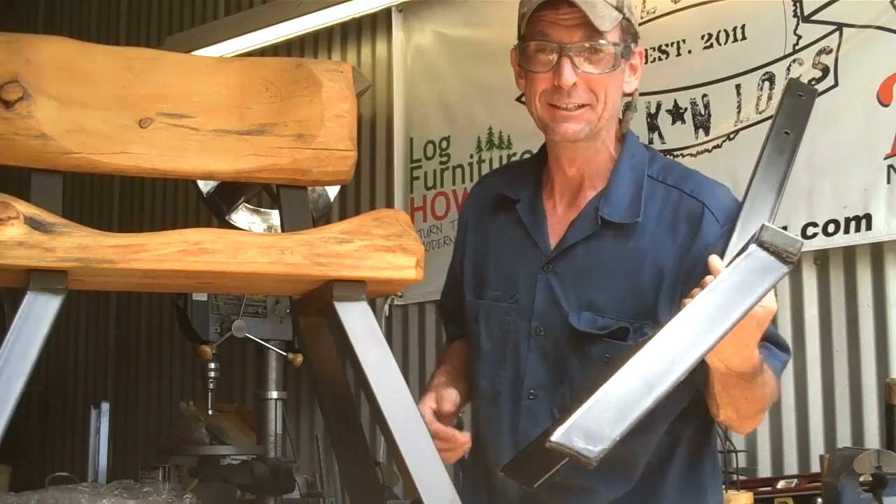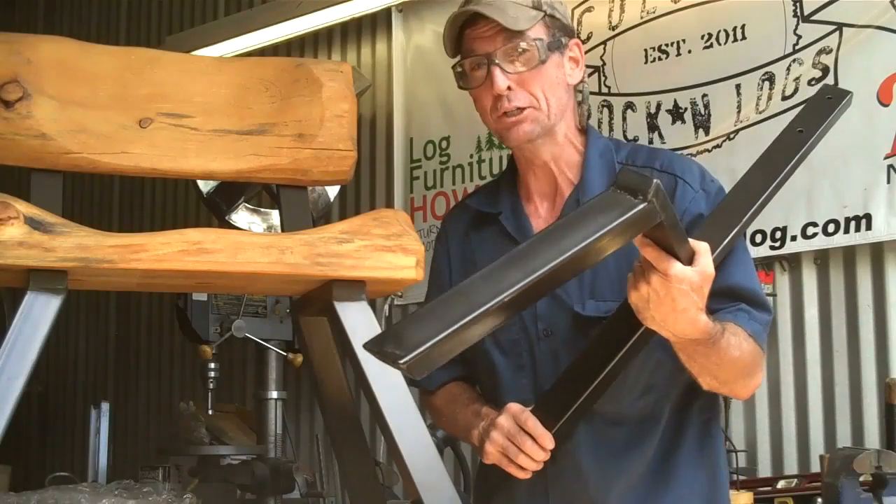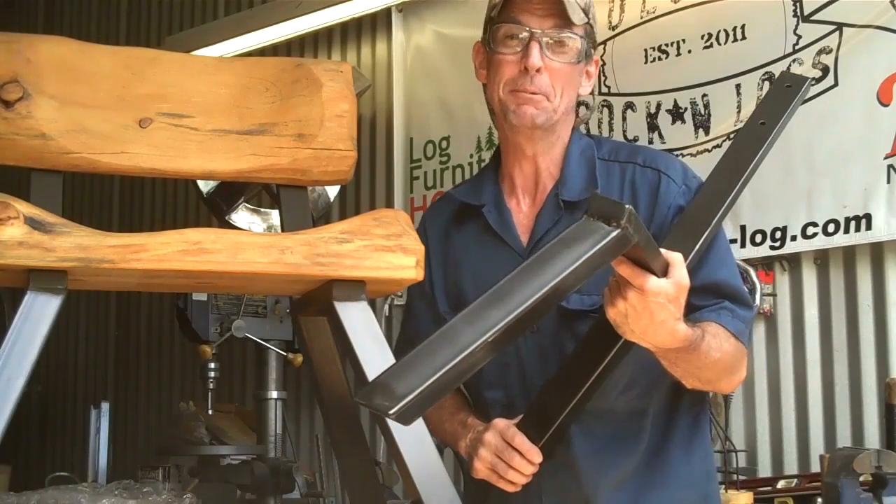Hey, I appreciate you taking time to watch this video. When you're ready to make some beautiful log furniture and you want a nice, easy do-it-yourself kit, come look me up at logfurniturehowto.com. This has been Mitchell Delman. We'll see you again next week.